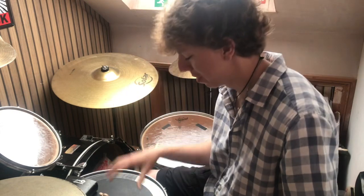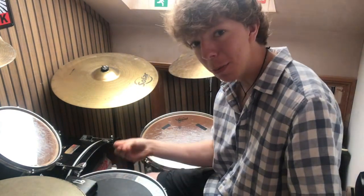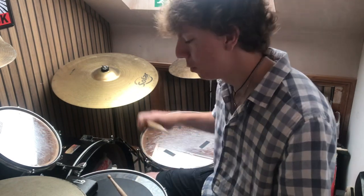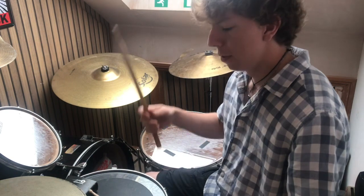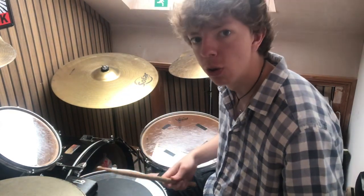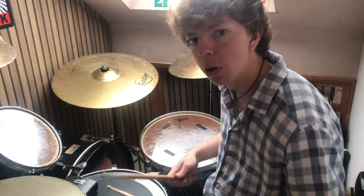And then, of course, the snare, which is going to complete the beat, is going to be played on the three. So if we forget the foot for a second and just practice the snare — hi-hat on one, two, three, and four, snare on three. One, two, three, four. One, two, three, four. Practice that slow as you need and build it up. Build up that muscle memory.